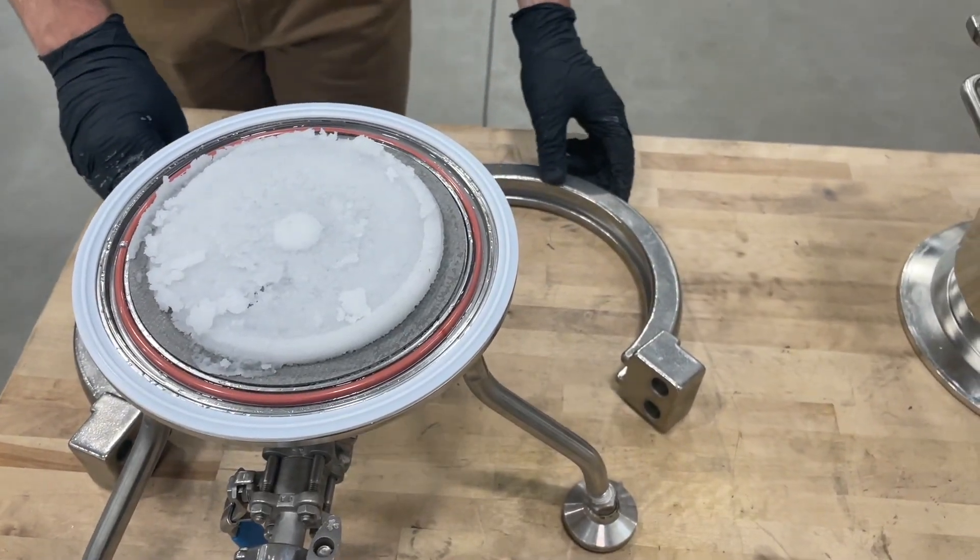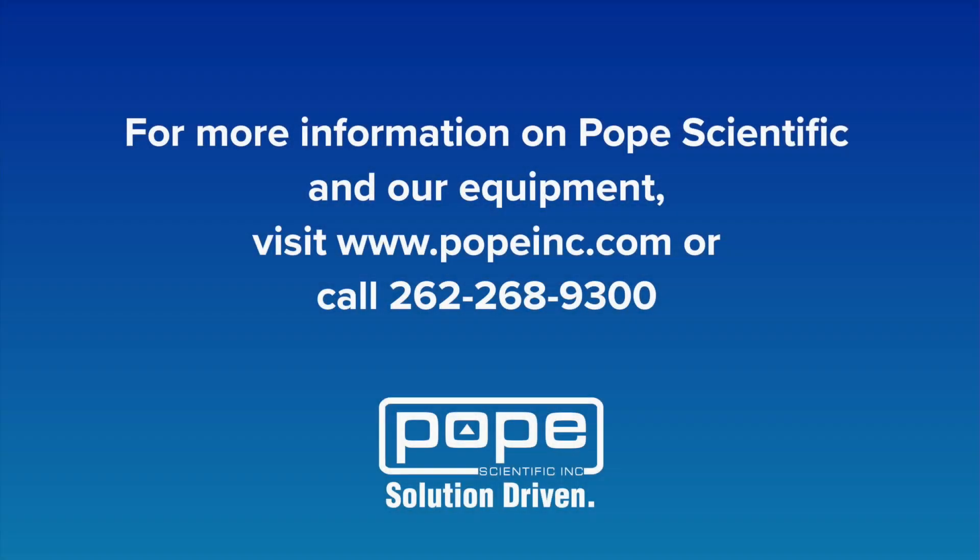If you have any further questions on Pope Scientific's nooch filter dryers, please contact us, and one of our sales engineers will be happy to help you get them answered.